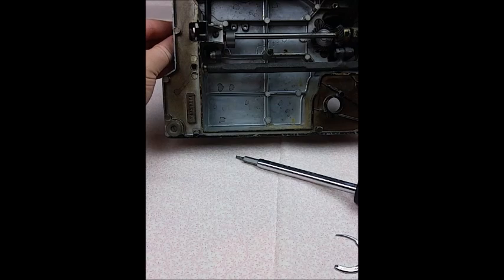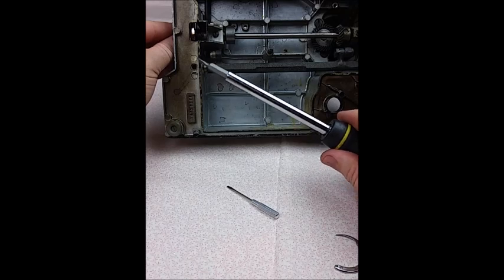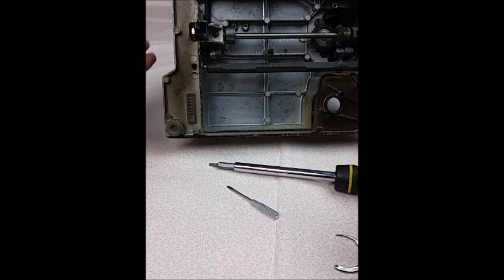Rotate the hand wheel until you can see the other screw, and then tighten it. Then come back and re-tighten them with a larger screwdriver, but there's no need to over-tighten them. Now your machine is automatically back in time and is ready to sew.